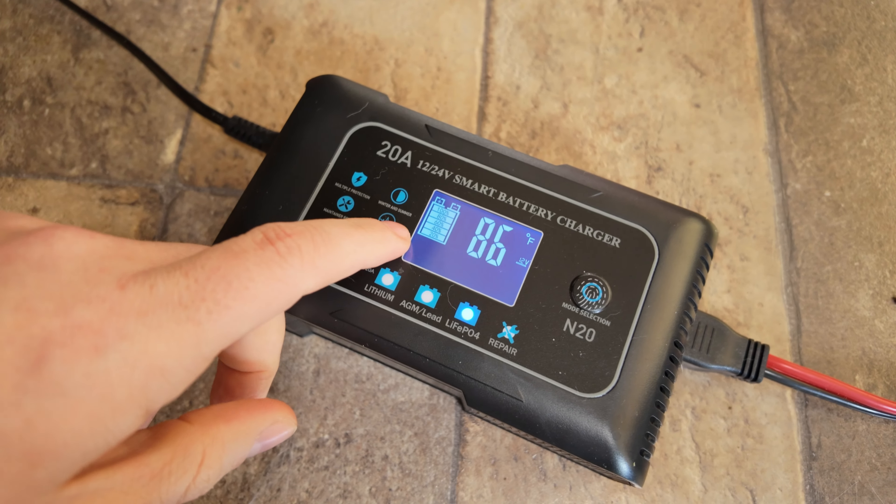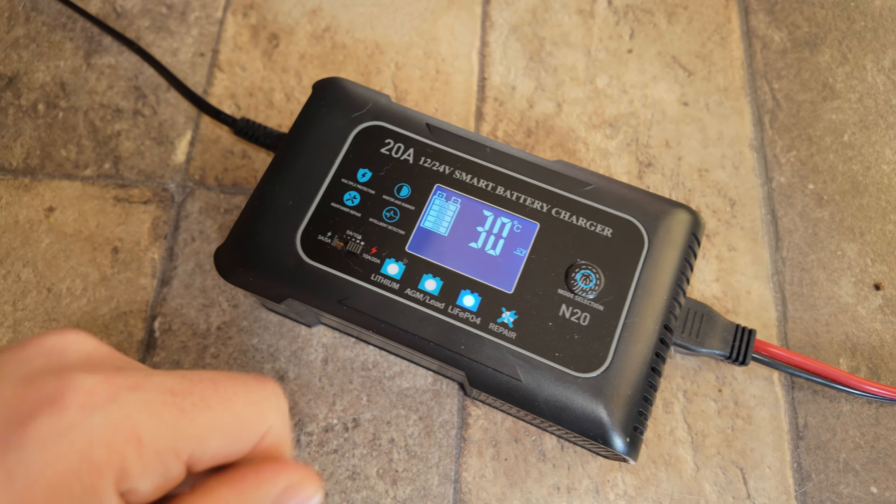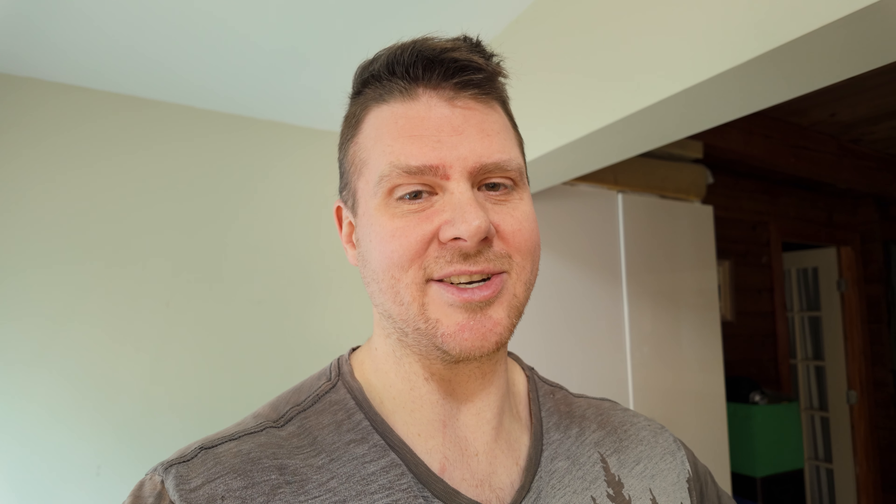A unit like the Bluetti usually runs about $1,200 and the EcoFlow is around $750 Canadian normally, where the LiTime here is like $470. So it's roughly half the price. And the charger that you buy separately — which doesn't come with the LiTime unit — was about $68, so you can almost charge the EcoFlow twice off of the LiTime.